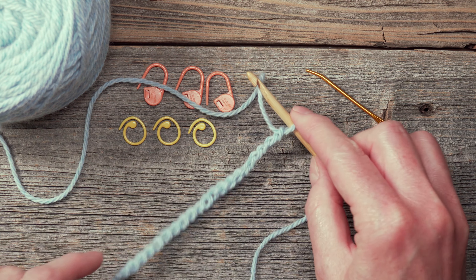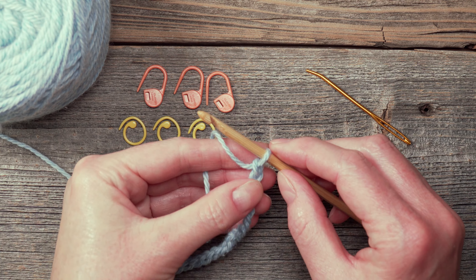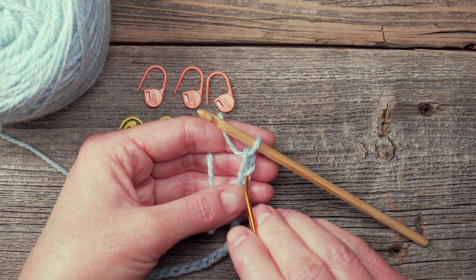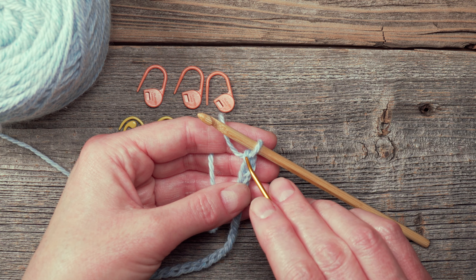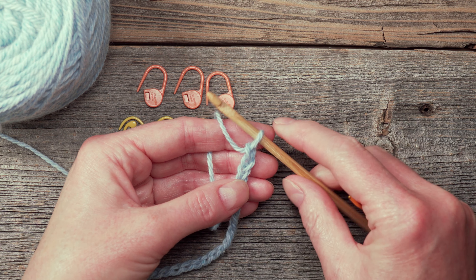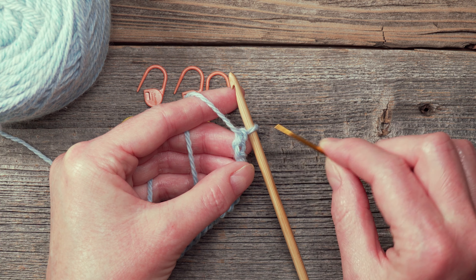One way to identify these bumps is to refer to the little V's on the right side. This is what I'll refer to as the first chain from hook, and this right here is the second chain from hook. When you're working your first row of single crochet, you will always work into the second chain from hook. So I've identified that second chain, and now when I turn the chain over, I will be able to see that this right here is the bump associated with that second chain.